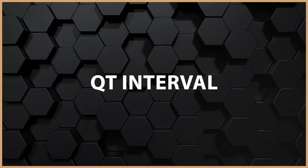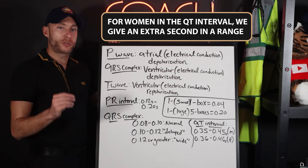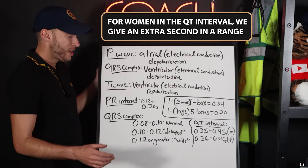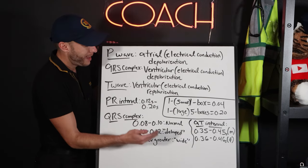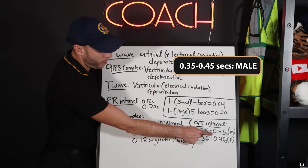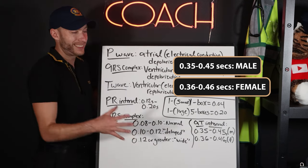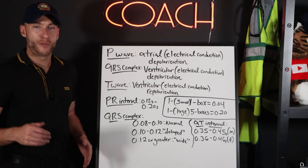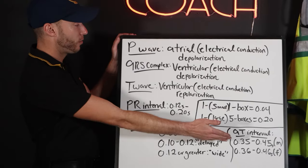For the QT interval, males and females have slightly different ranges. For males, a normal QT interval is around 0.35 to 0.45 seconds. For females, we give an extra bit of range: 0.36 to 0.46 seconds. That's a normal, solid baseline to look at. If we're way outside those parameters, something is clearly wrong.